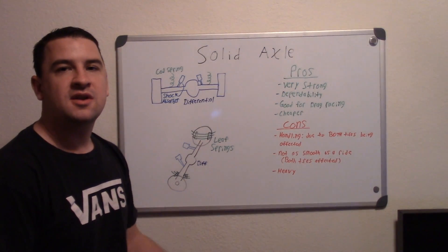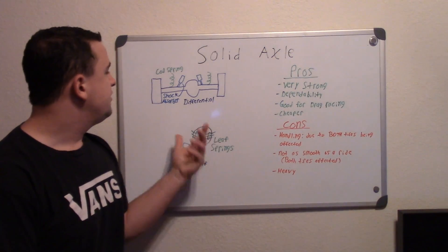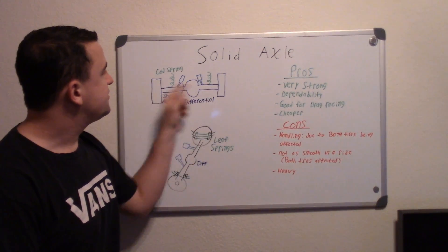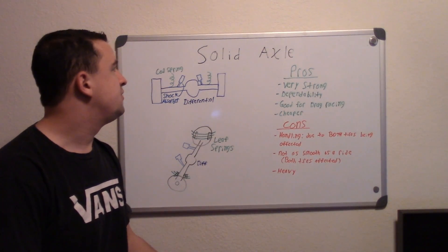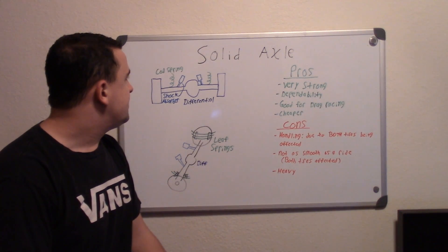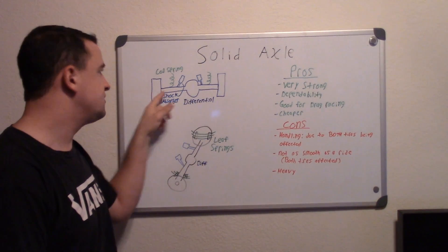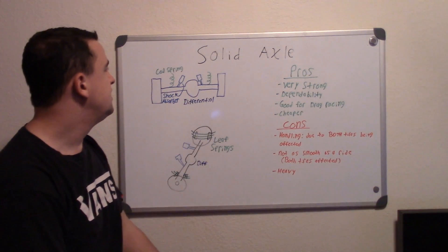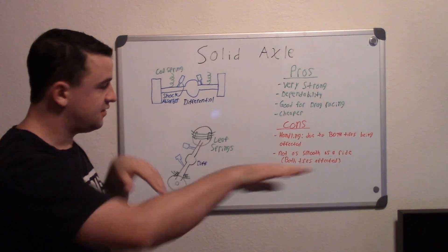In this video I'm going to be describing how solid rear axle systems work. They're basically pretty easy. It's a solid rear axle that goes across to both wheels, and they're pretty common on the rear axles of trucks. In the middle you have the differential, which takes input from the drive shaft and sends it at a 90 degree angle to the axles.